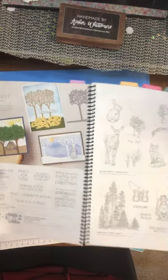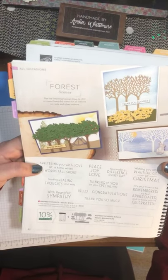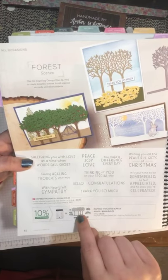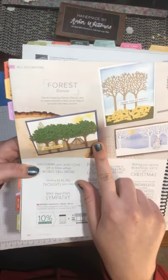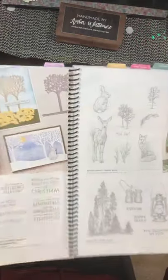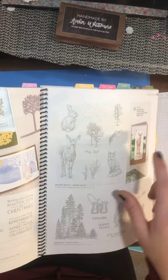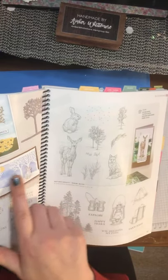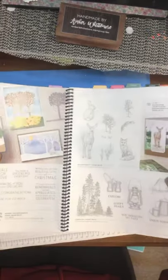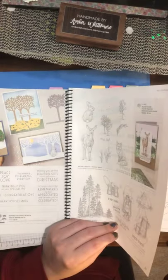As you've probably seen in a lot of demonstrations, this was part of our pre-order: the Inspiring Thoughts Bundle, which comes with a bunch of sentiments and these awesome tree dies — three or four in a row. The cool thing is it gives you a lot of ideas to use with things you may already have in your possession — they use the bunny from Nature's Beauty and the little camping tent from Campology. There are lots of little ideas so you can mix and match, but the dies are really gorgeous.